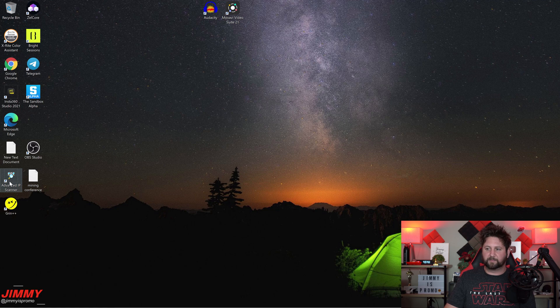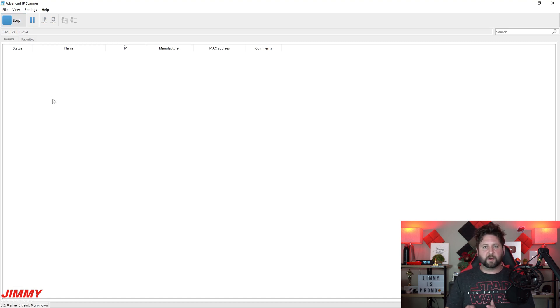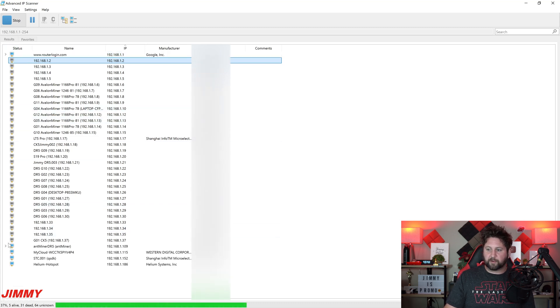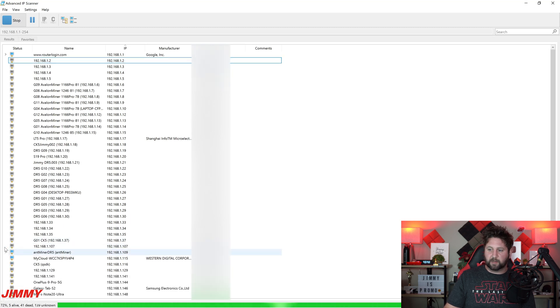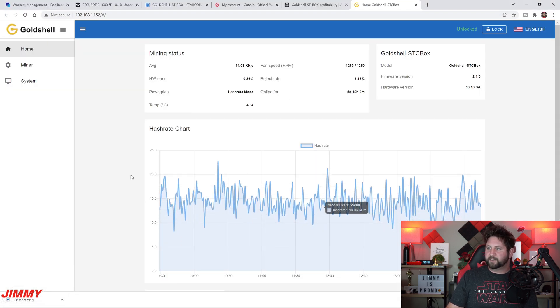The program I use is called Advanced IP Scanner. Right out of the box, plug the miner into your Ethernet — into your modem or router — and then run a scan. You're looking for a device showing a blue monitor icon with a little arrow next to it. That arrow takes you into the dashboard of the miner itself. I always write a name next to each device so I know what they are — here's my DR5, my mini Dogecoin miner, and here is the StarCoin ST Box.